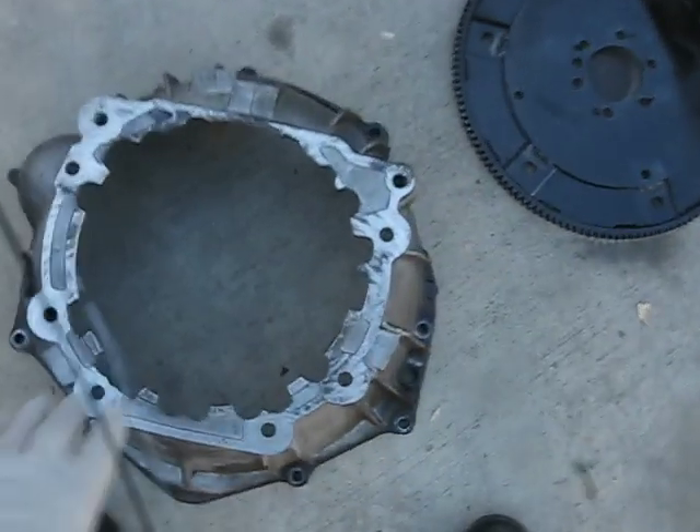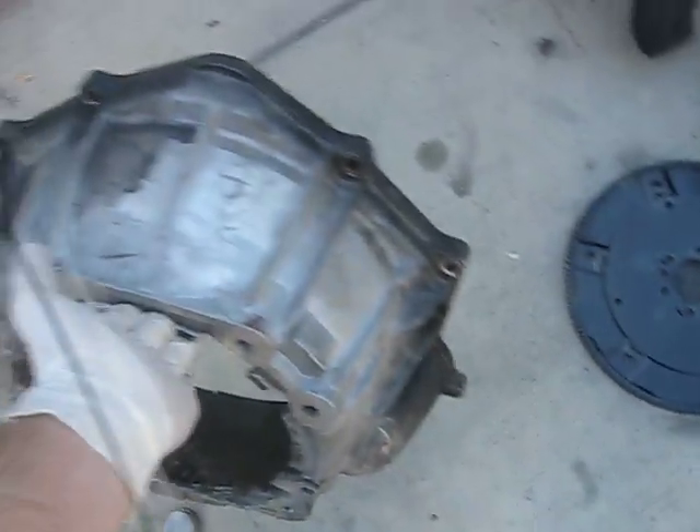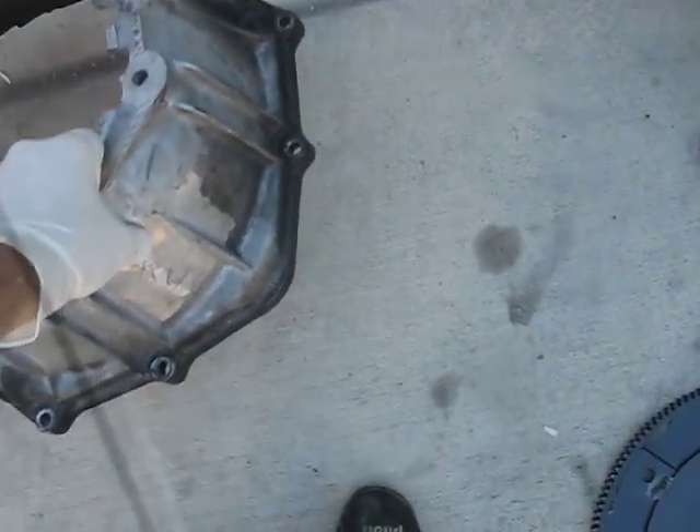Let's start from the bell housing. This bell housing is from a 4L60E GM transmission, which needs no modifications whatsoever. So you need to buy one of those — it's a 4L60E.